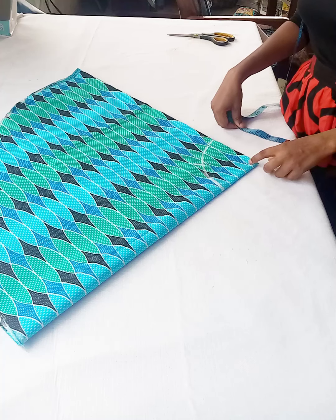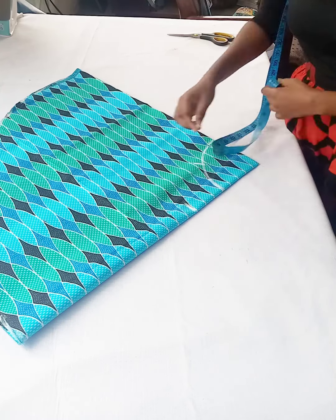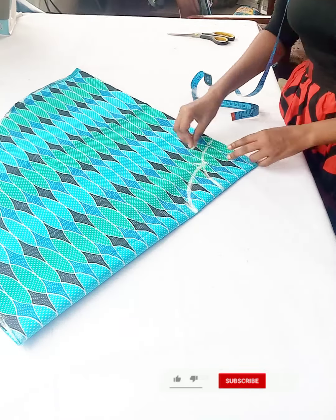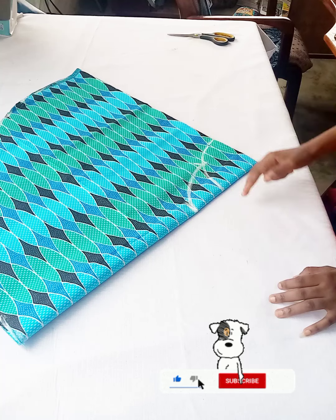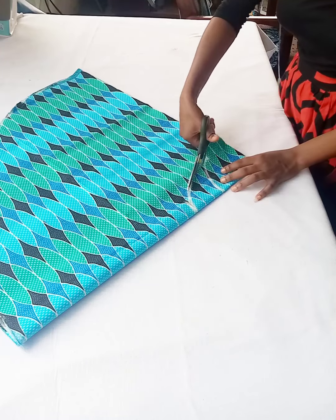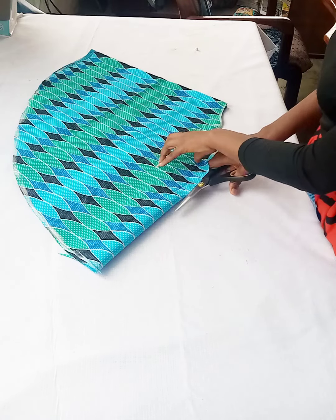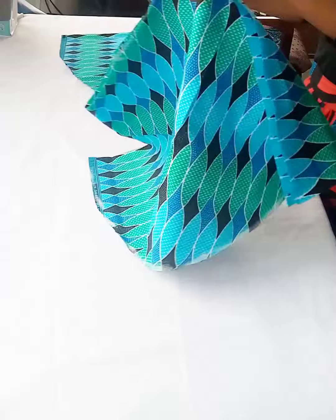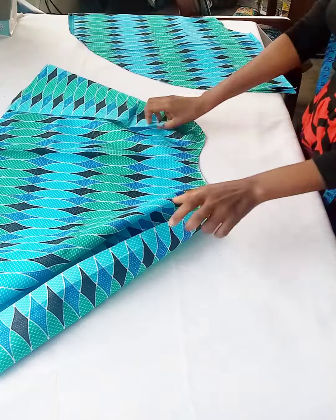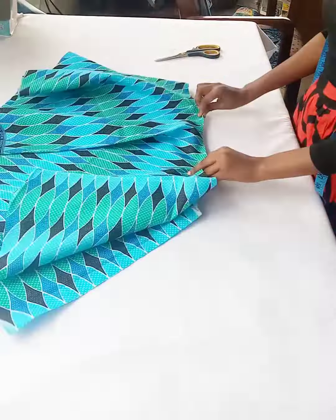After marking the neck depth all round in the circle, I'll go in for my neck width, which I went in by three and a half inches. Remember, this is our shoulder point, so I'll go down for my armhole — the armhole depth is eight inches, marked from the point. I'll connect it to the neckline like this. Since it's a circle, that's how it looks. I'll cut open the side where we marked the armhole depth to separate the front part from the back part of the top.